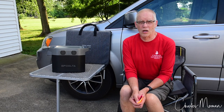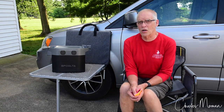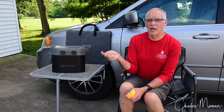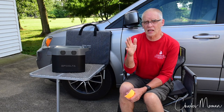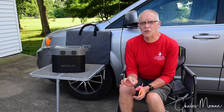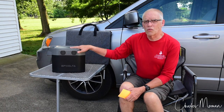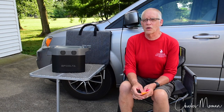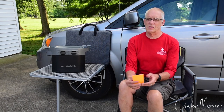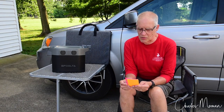Most of the time we camp with shore power. On our upcoming trip we're at KOAs a lot, except for five nights at Rocky Mountain National Park where they don't have shore power, and maybe a stop in Kansas on the way out and back at a rest area or Cracker Barrel. At those places we could use the EcoFlow to run a lot of things. I want to talk about that situation and give you some tips — some are obvious, but worth going through quickly.